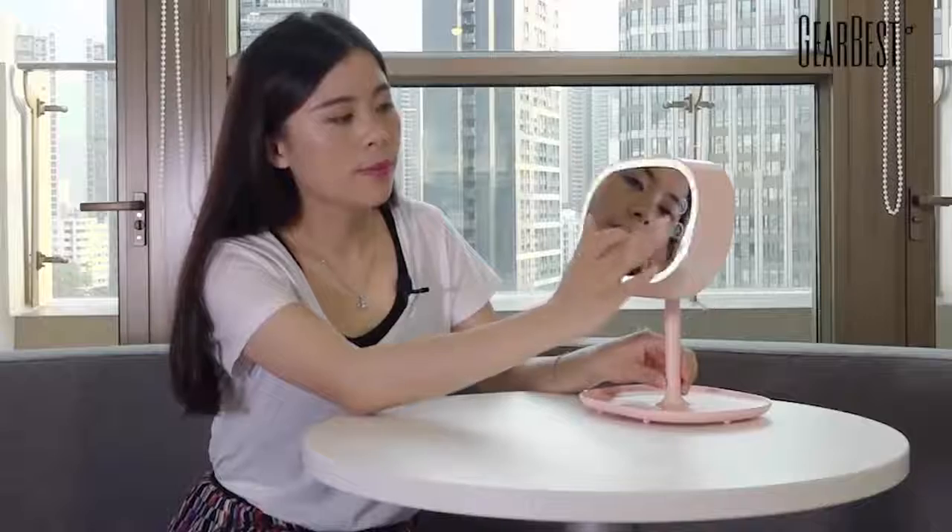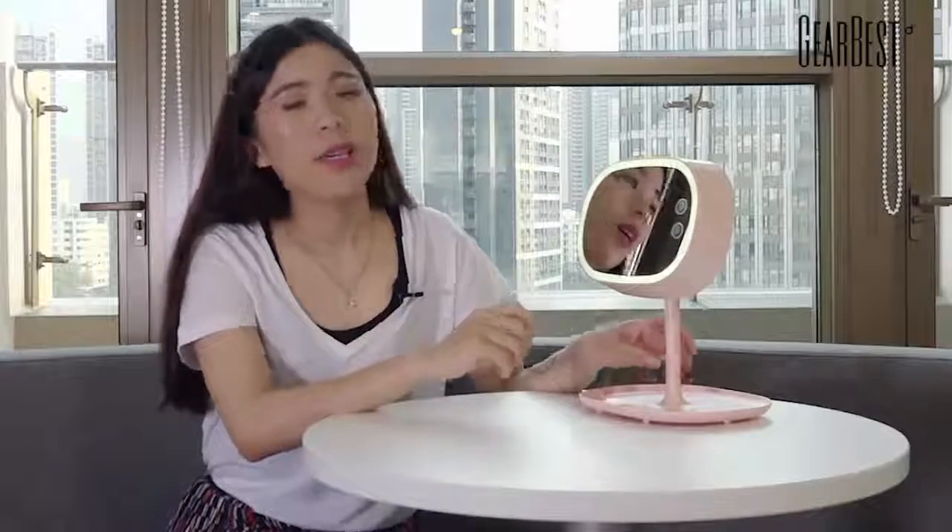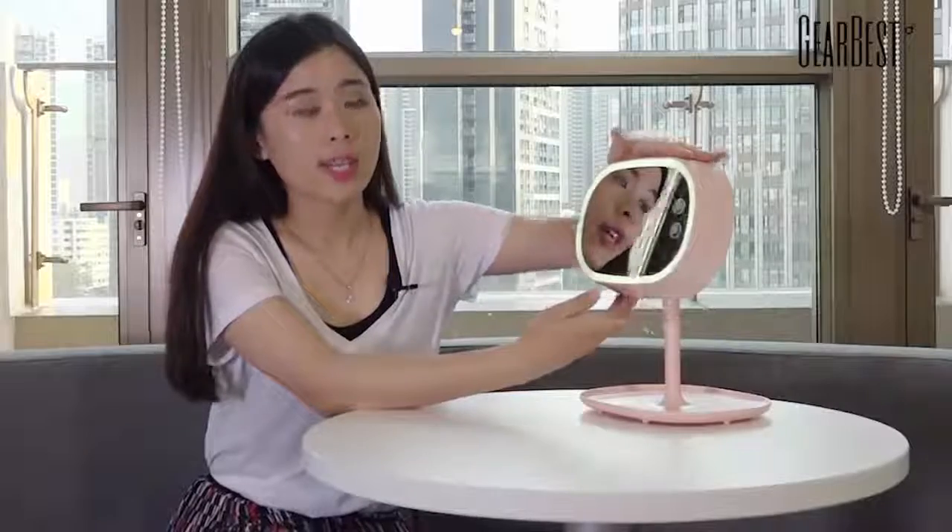Just touch here. You can see yourself more carefully, especially when you're in the dark. Also, you can adjust the angle with 360 degrees.